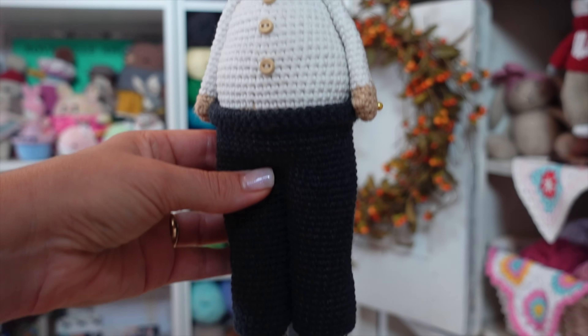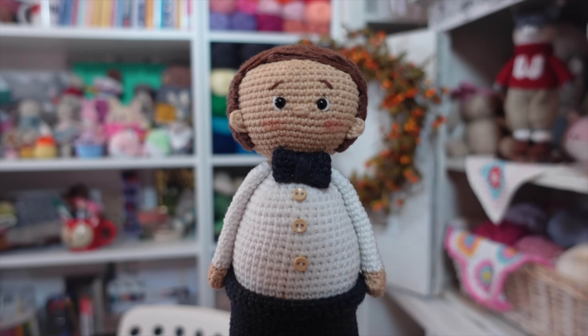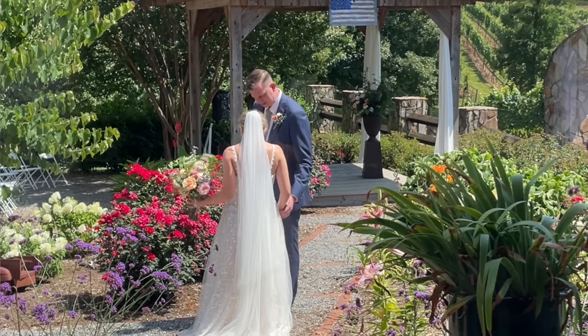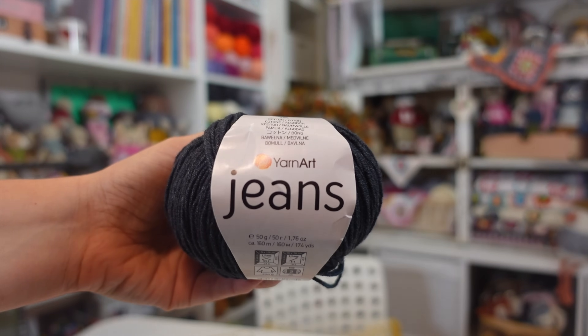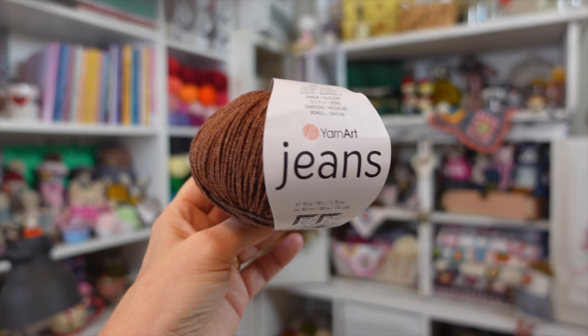The groom was the first design I started working on. He had to have super long legs because he is much taller than my daughter. I also wanted to give him a surprised expression — the way a groom looks when he sees his bride for the first time. He didn't wear a bow tie in real life but I thought it would be cute. I used Yarn Art Jeans in flesh for his skin, smoked for his pants, shoes, and bow tie, white for his shirt and socks, and brown for his hair.